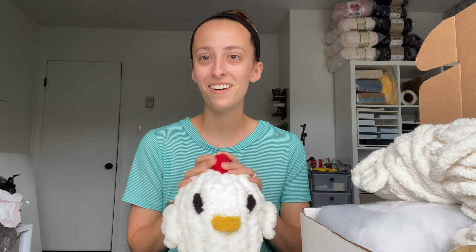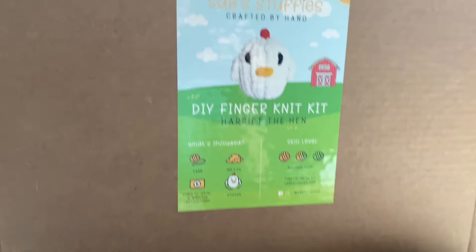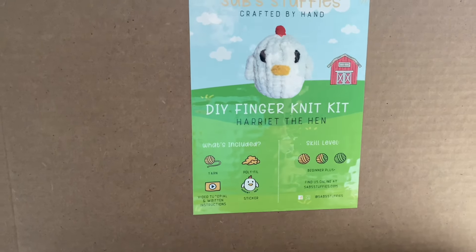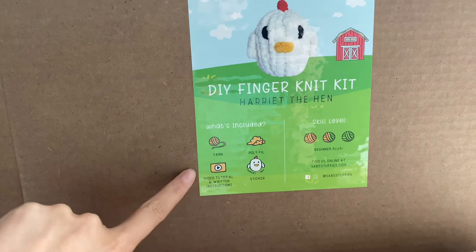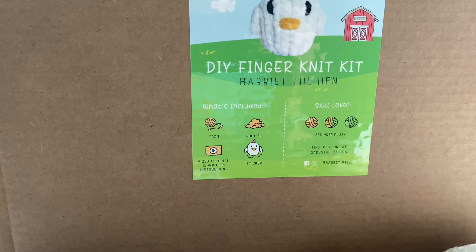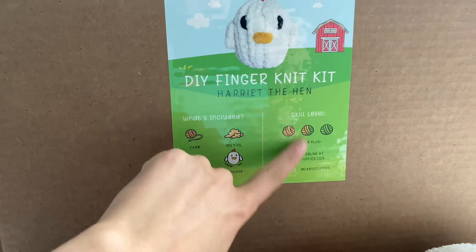So let's talk about the DIY kit. Here is the DIY kit — I will show you the graphic. This is the sticker that comes with the DIY kit. It says DIY finger knit kit, Harriet the Hen. What's included: it comes with a Harriet the Hen sticker, video tutorial, and written instructions, yarn and polyfill. This is beginner plus, so still good for beginners but it might be just a little bit more challenging.